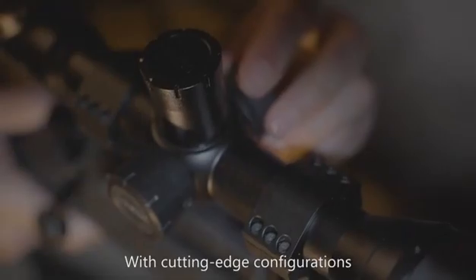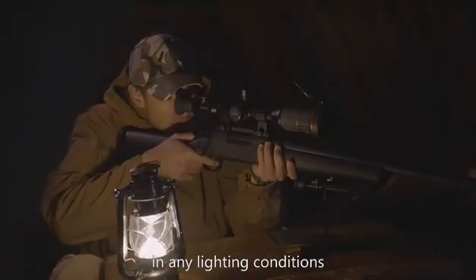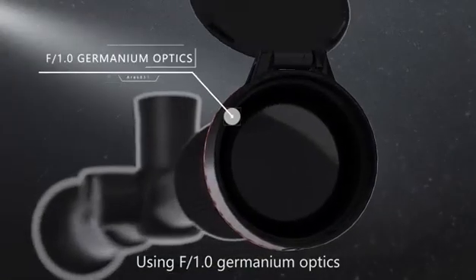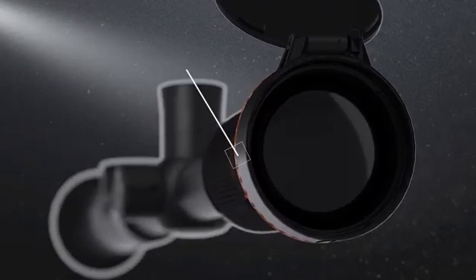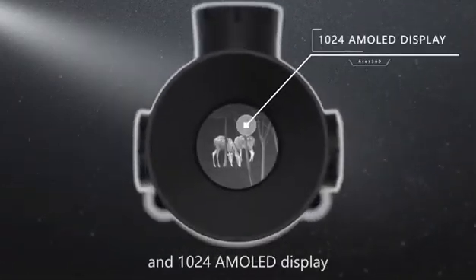With cutting-edge configurations, it performs excellently in any lighting conditions, even in total darkness. Using F1.0 germanium optics, 12 µm detector, and 1024 MOLED display,